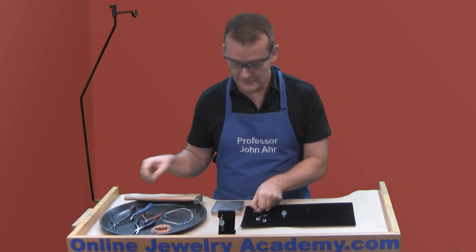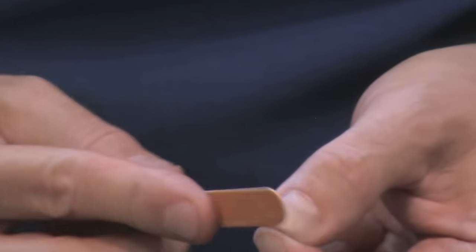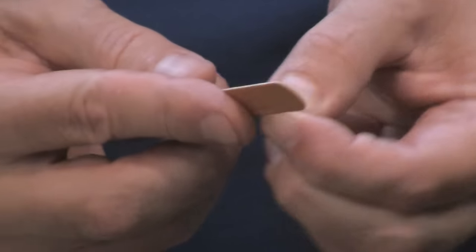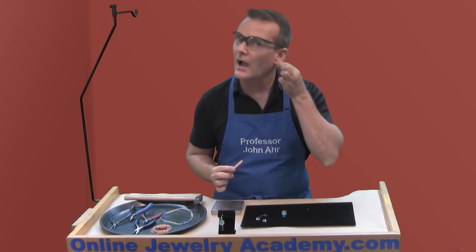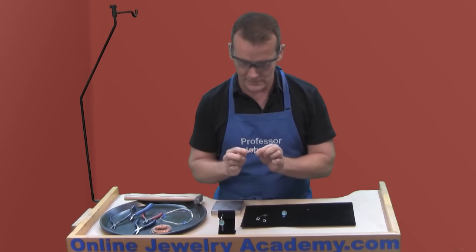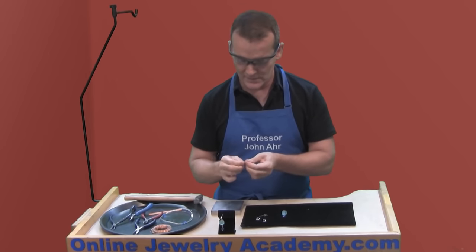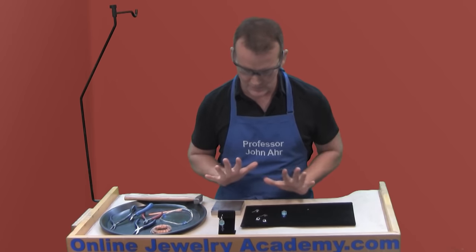I've got to get rid of that sharp spot on the end of the wire, so I'm just going to use my emery board to sand the end of that wire. You can use your own ear to check — make sure it's not pokey. Remember, you don't want to hear the word 'ouch' in jewelry making. That's pretty good — you can finesse it and make it really curvaceous and beautiful.